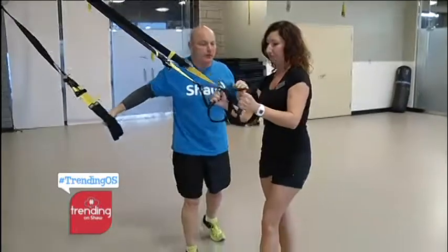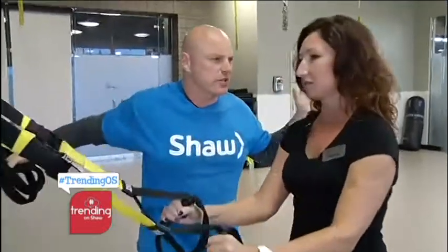You know what, I actually feel this. Now, why is TRX better than using just regular weights? Well, when you use weights you're usually in a comfortable position that's supportive. There is no support here — it's just you and gravity. That was uncomfortable. It was fun, but it wasn't comfortable.